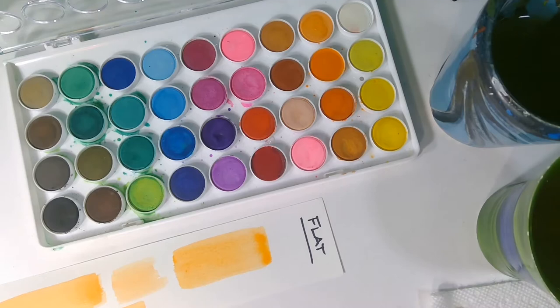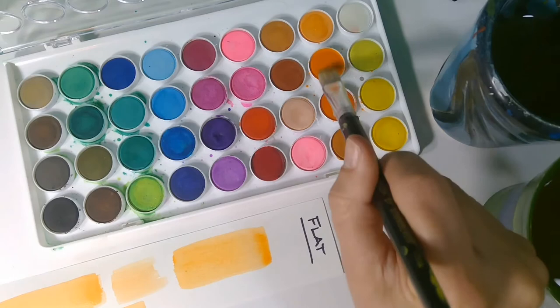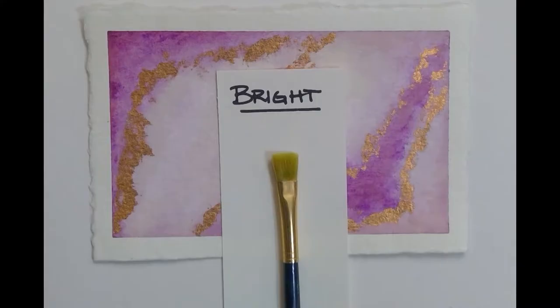Or if you want to do something called a dry brush technique — which we'll get into when we start talking about different techniques — that's where I'm getting rid of most of the water and dipping into the paint, kind of brushing off the extra, and can kind of scrape the top layer of the paper, that top texture.